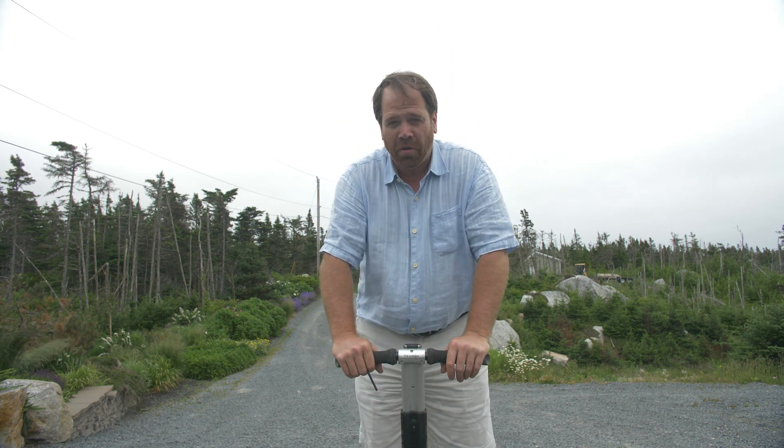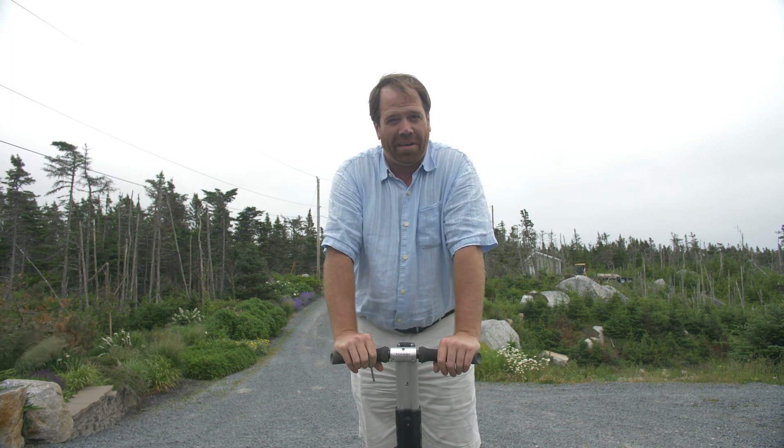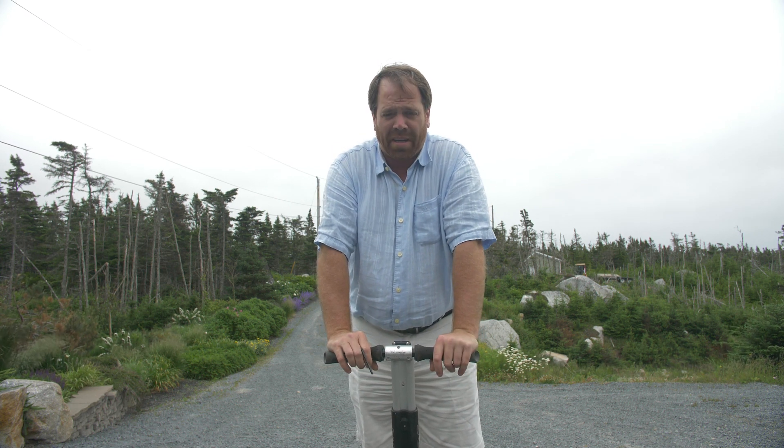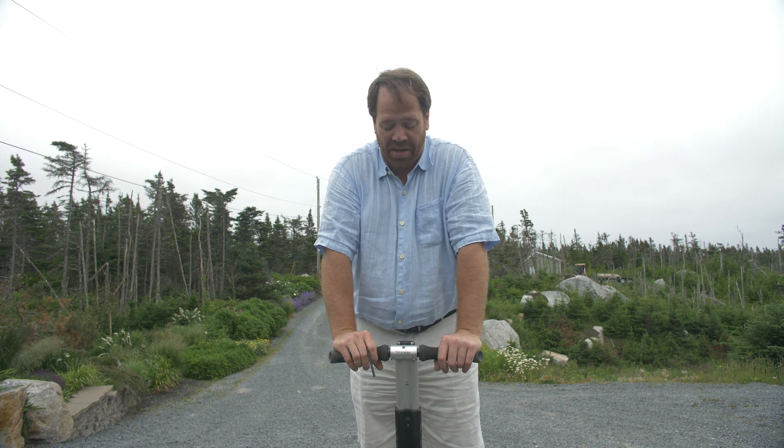Hi, my name is Trevor Bagnell and today I'm going to be modifying the Segway X2 to modify the lean steer — take it off and replace it with a knee steer. You might ask why would I do that: one, because I can; two, it's going to be a lot of fun; and three, I want to make this into a mobile camera platform. Let's go.